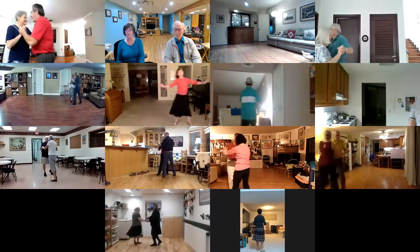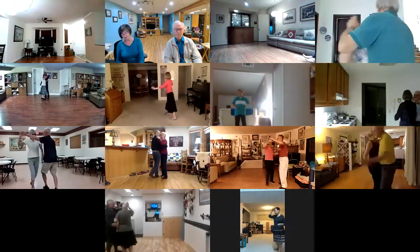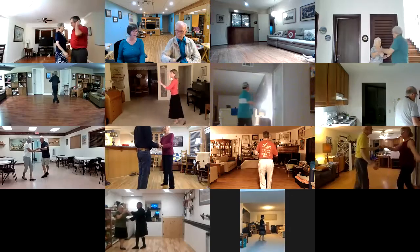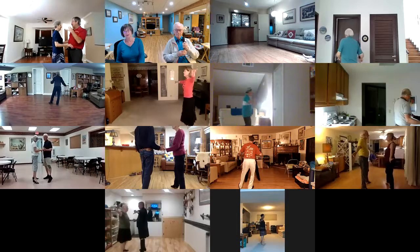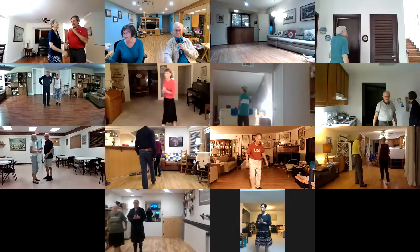Chassé maneuver to reverse, right turn outside roll, basic ending to maneuver, right turn outside roll, basic ending. Circle away and together, point line and hold. Song Sung Diamond — that's a nice dance. Just a little.